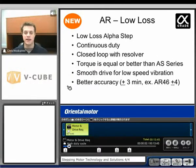Take a look at this product. It is a low loss Alpha Step. Alpha Step is our brand that is closed loop. It has a resolver built in the back of the motor to close that loop. This one specifically is a low loss, so we'll have continuous duty. We'll have that closed loop with the resolver. The torque is going to be equal to or better than what the Alpha Step series is. And we'll also have very smooth motion for low speed vibration.